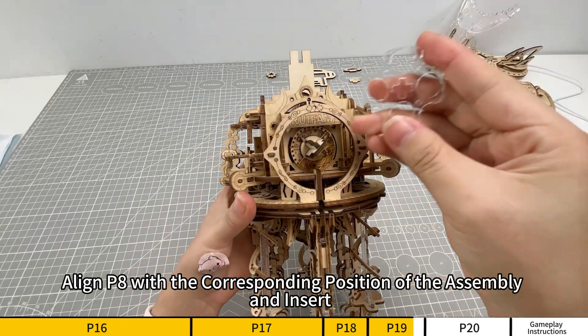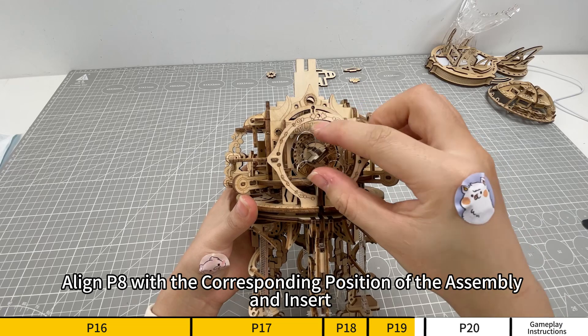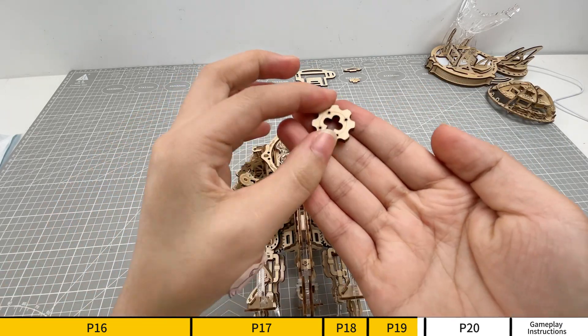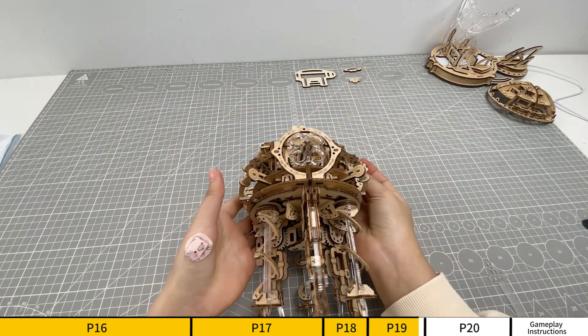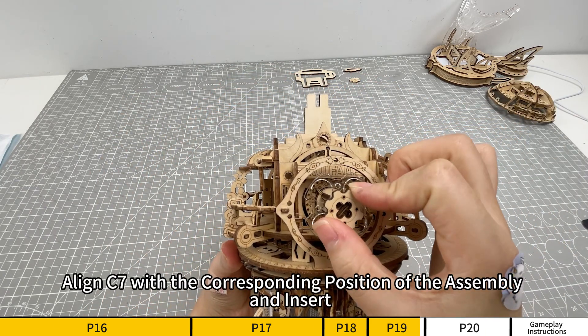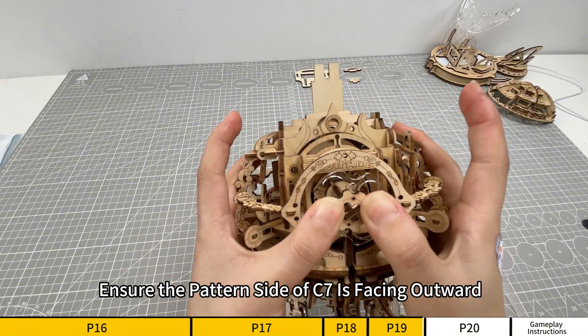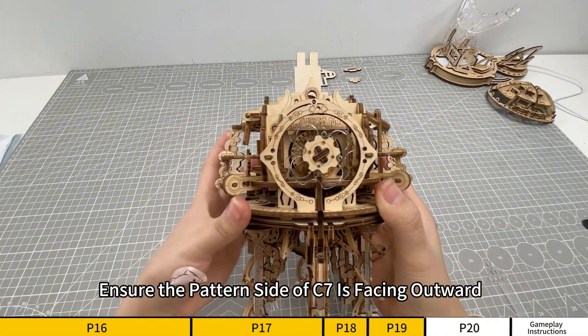Align P8 with the corresponding position of the assembly and insert. Acrylic parts are fragile, please install with care. Align C7 with the corresponding position of the assembly and insert. Ensure the pattern side of C7 is facing outward.